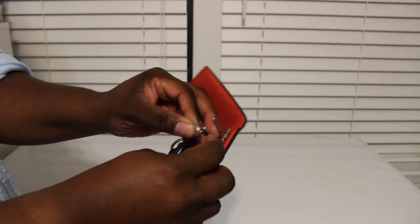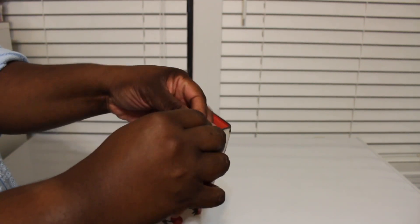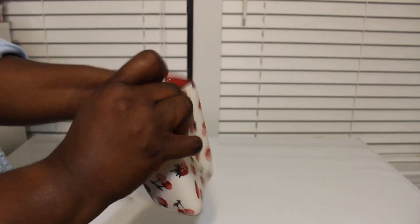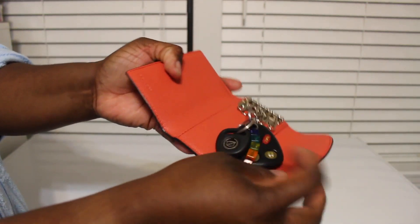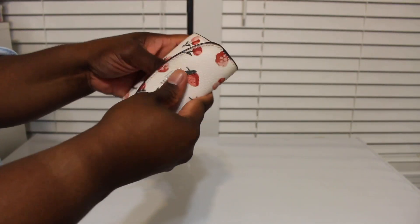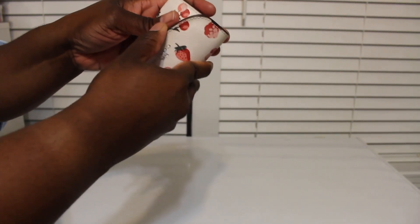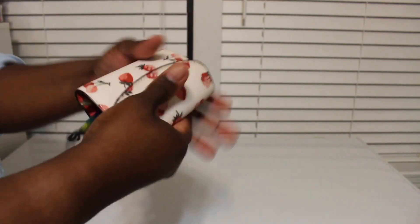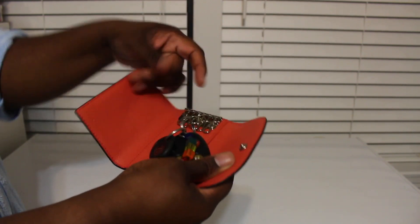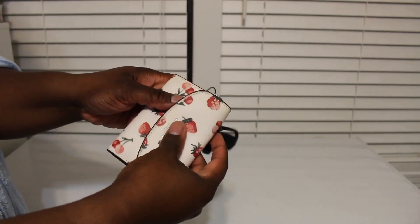Let me put this in here — I just grabbed some random keys off the kitchen table. Okay so I got those keys in there, and this is not how I would do it but I'm just showing you that they fit, so you can just have that one hanging out of there.